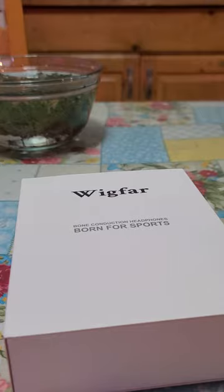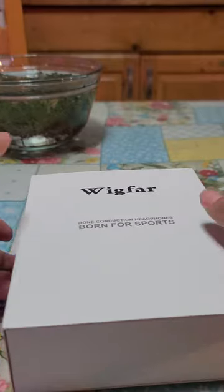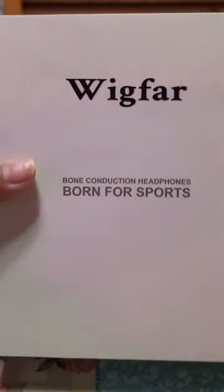Hey everyone, this is Truyoxy and today I'm going to show you the Wixbar Bone Conduction Headphones, born for sports.